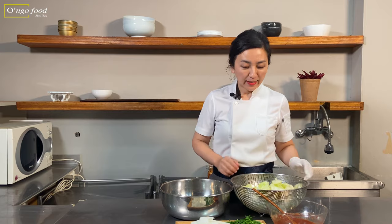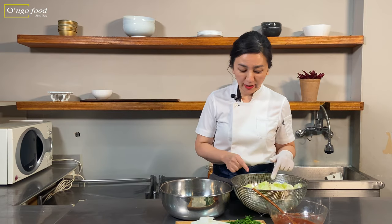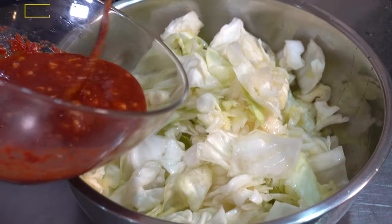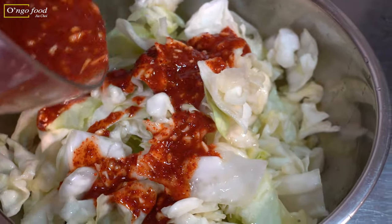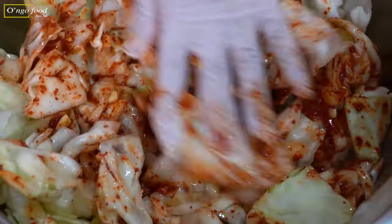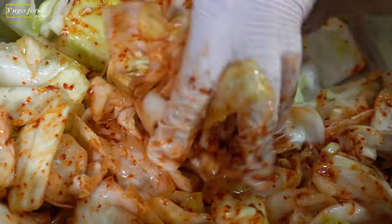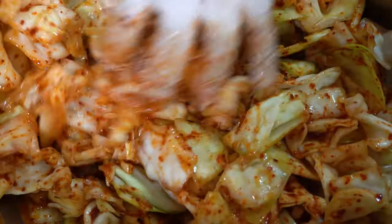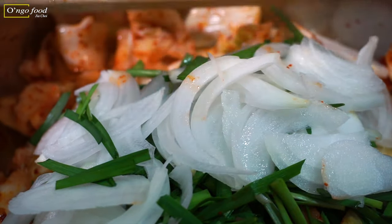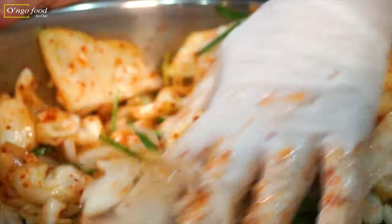The cabbage has been brined, rinsed in cold water, and drained. Make sure it's completely drained. We're going to put the cabbage back in the bowl and then add the sauce over it. Mix them well, making sure it's all well combined. Then we're going to add the chives and onion, and make sure everything is well combined.